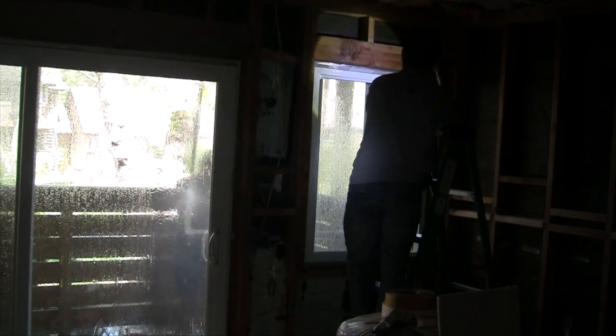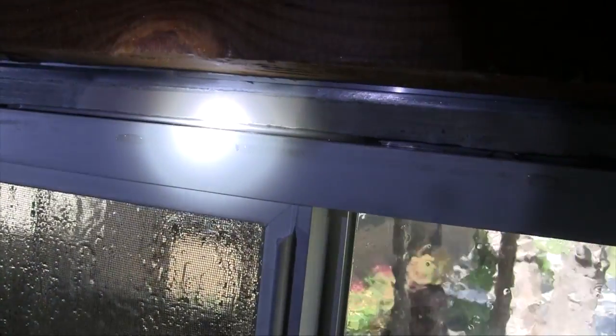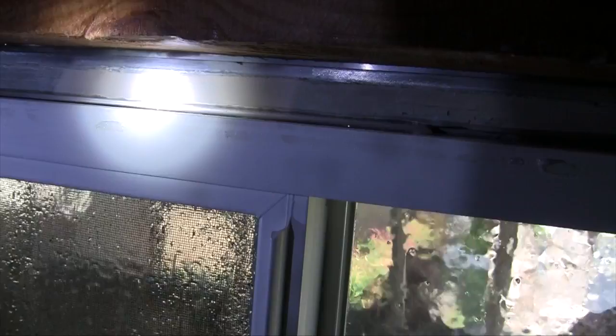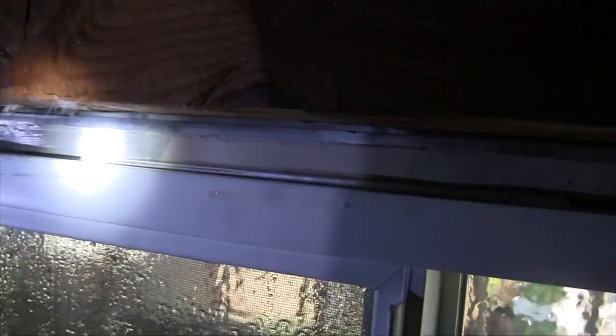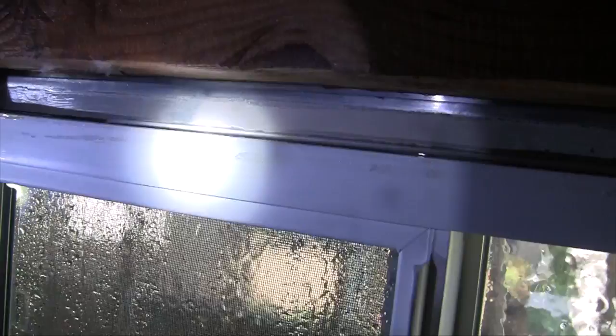Now we begin testing the window adjacent to the door. This is the retrofit window, and we can see water coming in under the flange of the retrofit window. This is the new window installation, not the old window, and we can see water filling up.